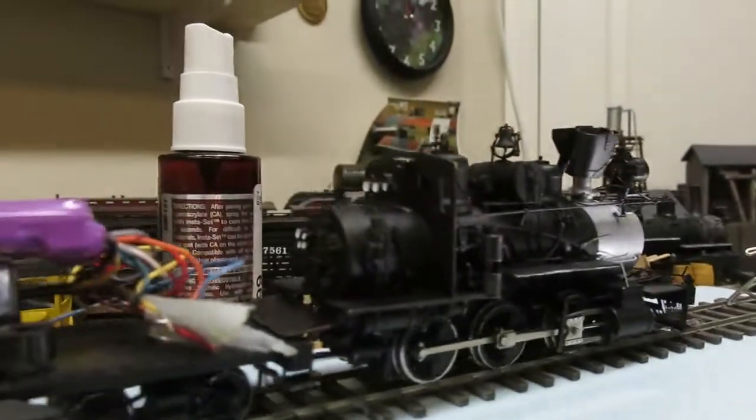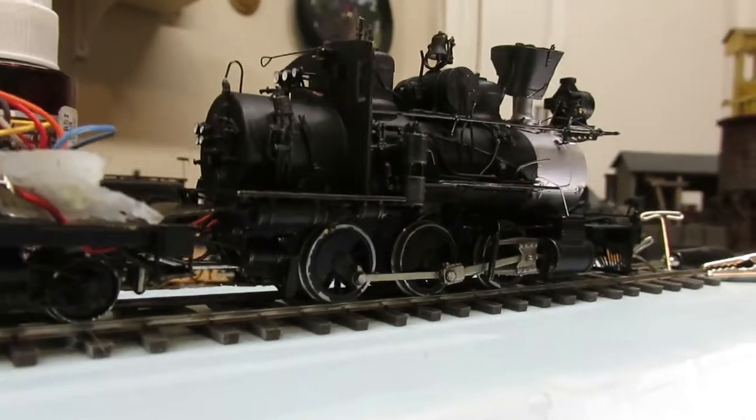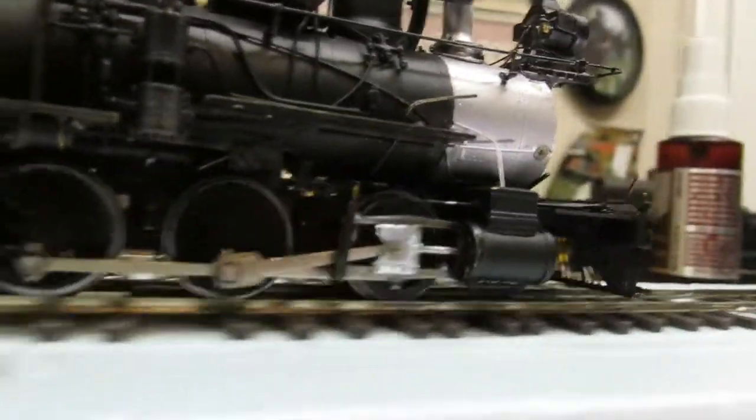I had to completely rework the back trucks on the tender. They were actually sitting very straight. I think it got against the pin there, which will shorten the whole thing up.